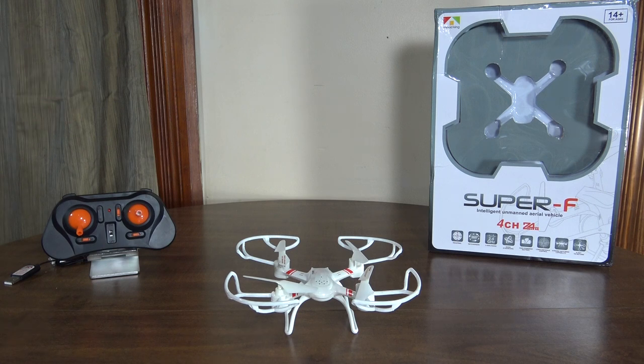Otherwise I really like it — it flies nice, it's really smooth and stable, a good little quad. That's all I've got to say about it, so let's go take it for a flight.